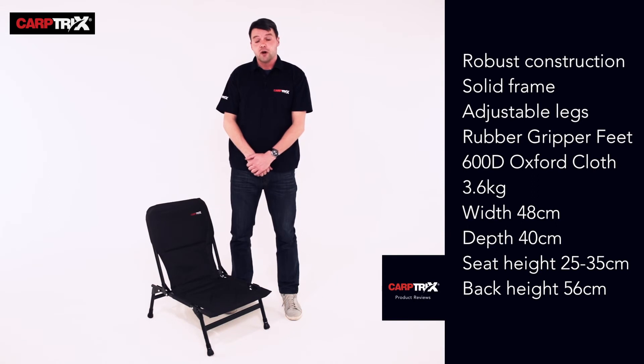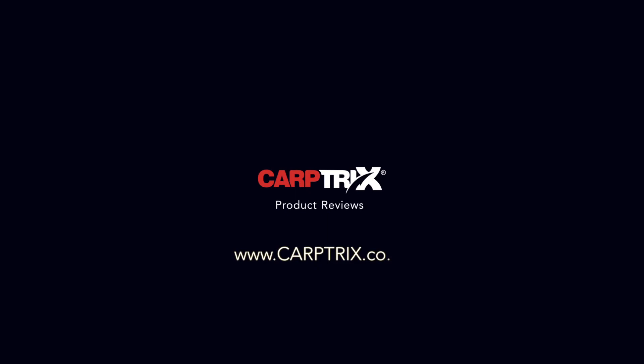We do have other chairs in the range, so please check out the videos and see which is the perfect one for you. Visit www.carpetrix.com and subscribe to our family on our website.